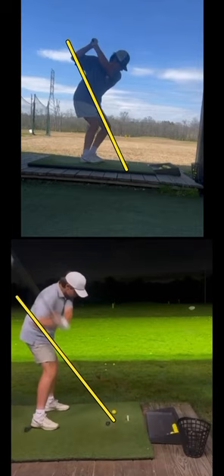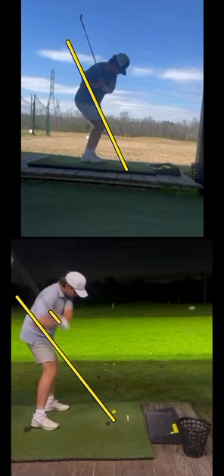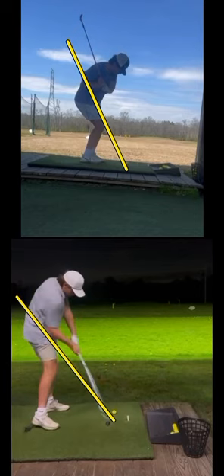As we start your transition, you're now able to look at the difference of the shaft angle here. You're actually shallowing out that club a little bit versus before, where you were staying very vertical with that shaft angle. And so that's going to allow you to get more of the body engaged in this swing.